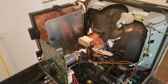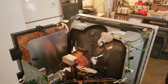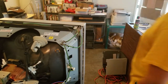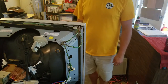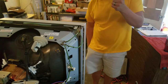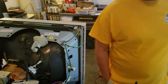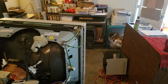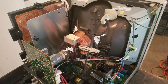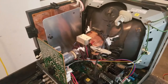Another quick note: when you're working on anything electrical, you want to use what's called the one-hand rule. When you're working on something that's got live current, you work with one hand and keep your other hand in your pocket or behind your back. That method prevents you from accidentally grounding out current and letting it go through the middle of your body, which is the most dangerous electrical shock you could receive.